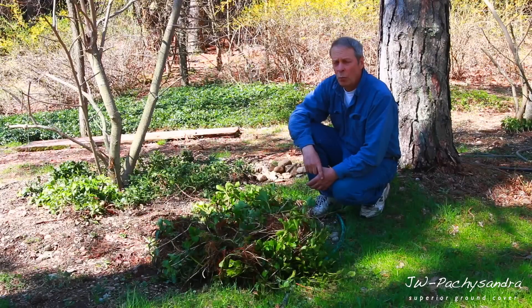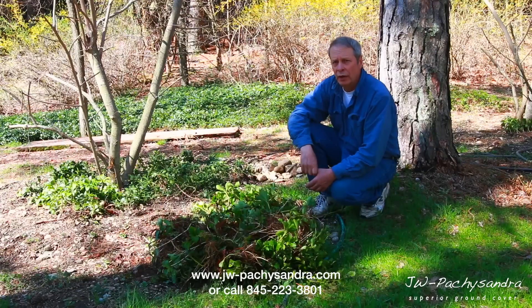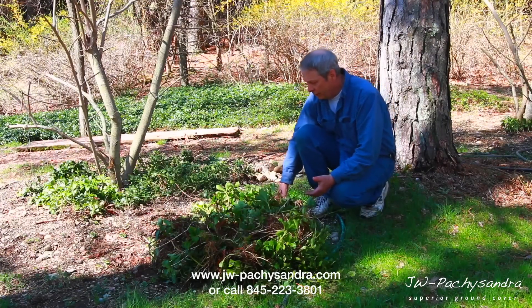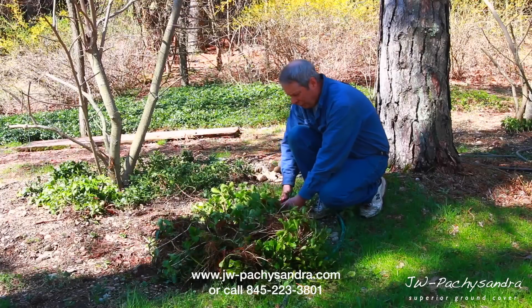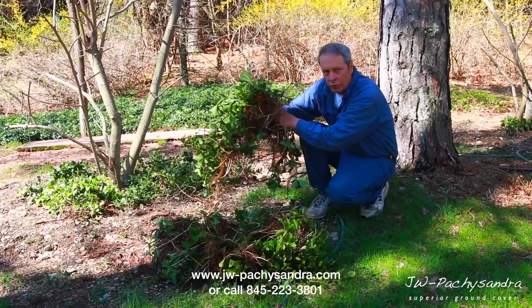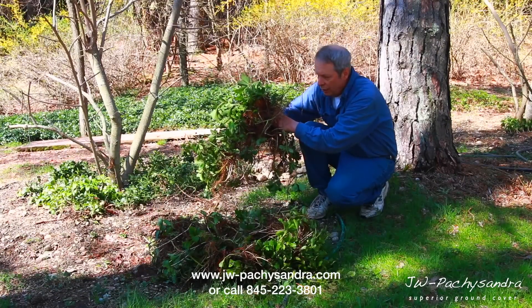A lot of questions are asked — about one out of 20 times somebody calls me up saying they have pachysandra in one area of the property and want to know how to move it to another area. I dug these plants up about a week ago in clumps. This is a clump right here, and you can see all the white runners or rhizomes on there — those are new plants.